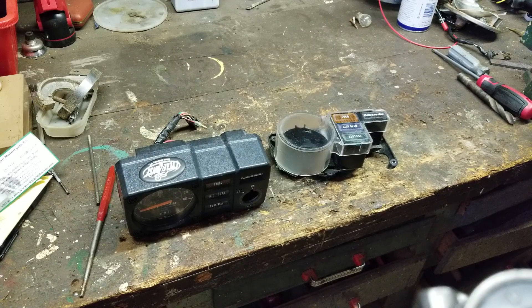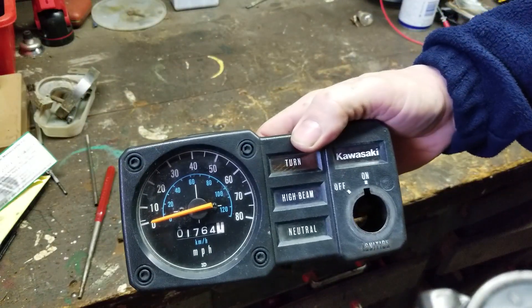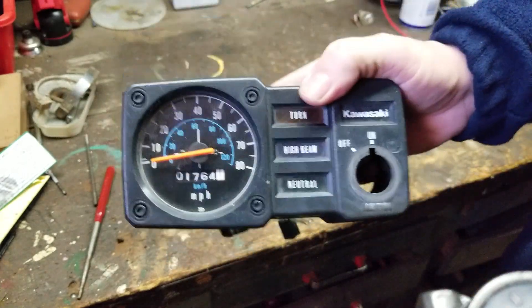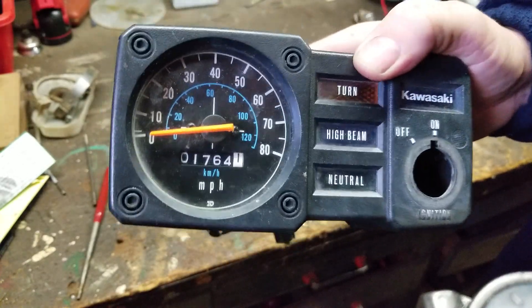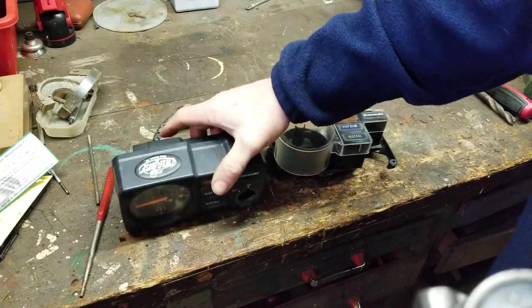Hey YouTube, how you guys doing today? Kevin here, coming back at you with another video. Today we're working on some gauge clusters. This one particular — I'm not going to do the work to this one, but I'm going to show you guys what I'm doing to it, because this is an awesome gauge cluster set. It's got one thing I don't like about it, and I'm gonna show you what that is.